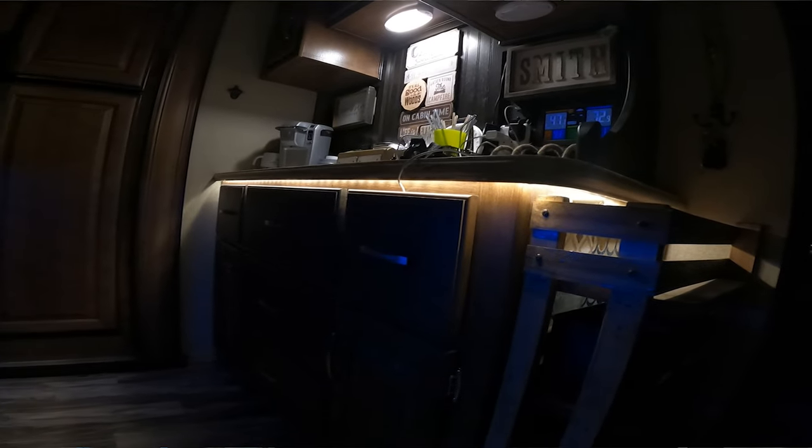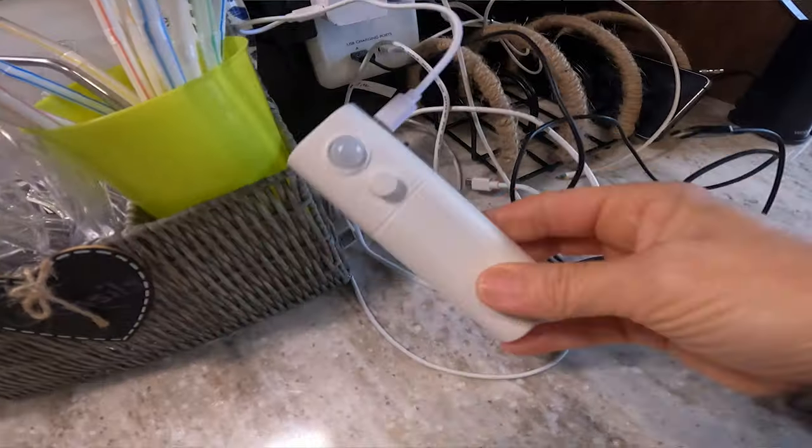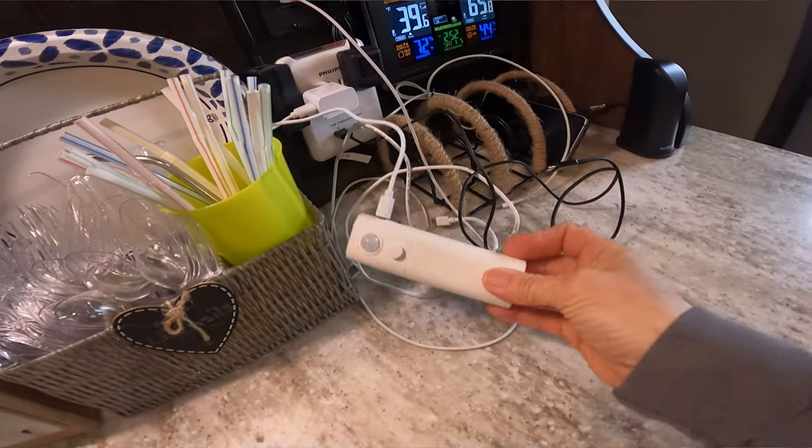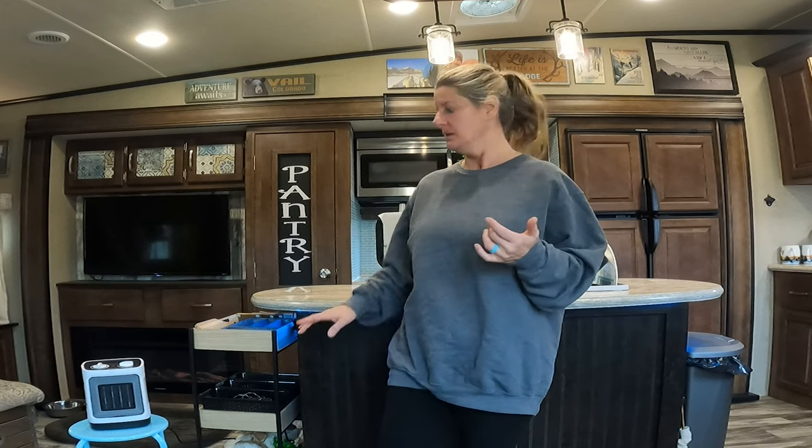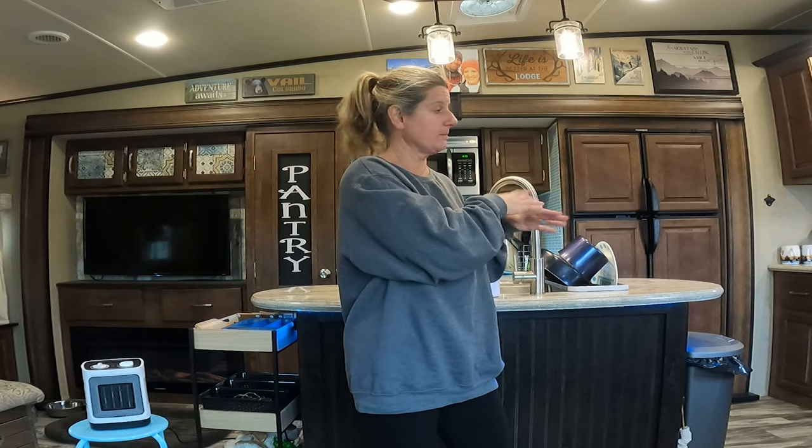Originally, when I ordered some, I got the ones that you have to charge. They have a little remote, and a little sensor, so every time you move, the light comes on. I was going to put those around my island, but I couldn't figure out how to get past the corner on the island because you would see the lights.